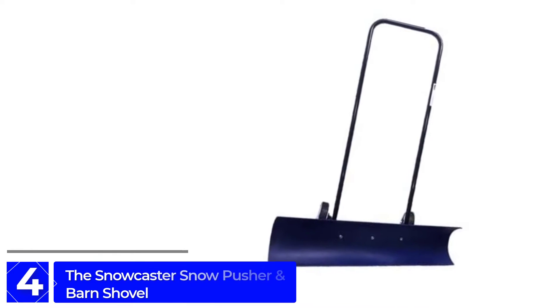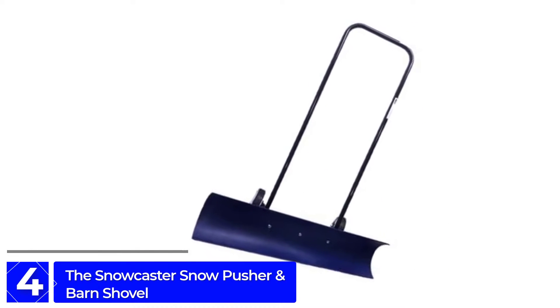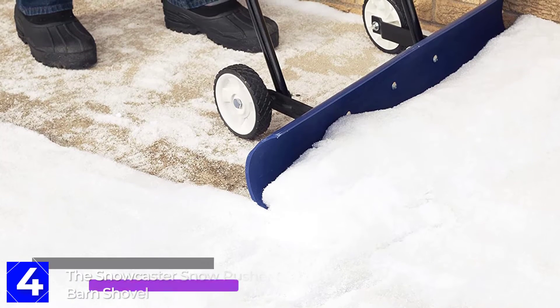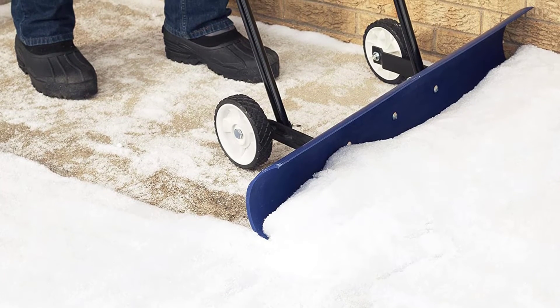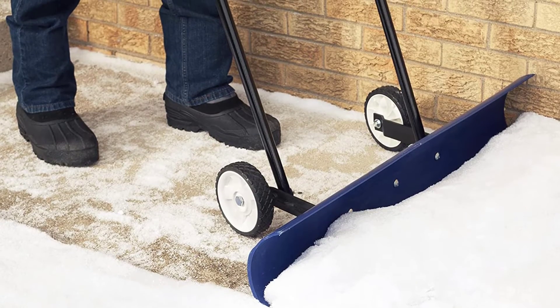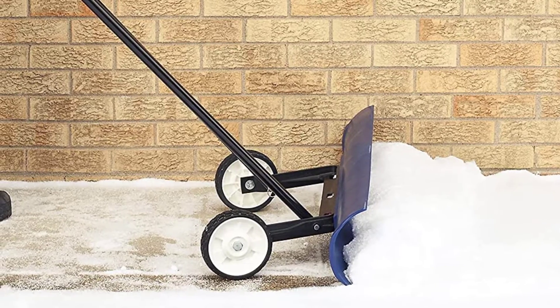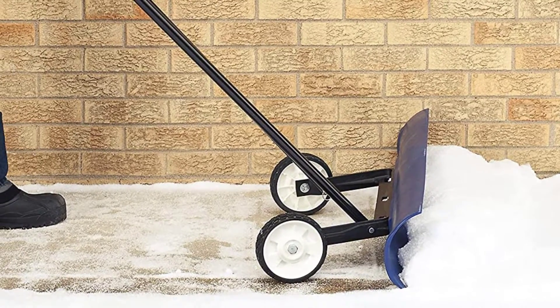Moving on to Number 4: the Snowcaster Snow Pusher and Barn Shovel. The Snowcaster Shovel is a specific tool for a specific job. For years this product was used for snow removal in industrial and commercial applications. Constructed with high-quality materials, this durable 30-inch shovel stands up to snow, ice, and competition.